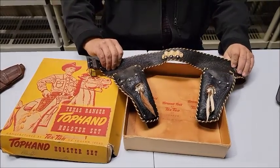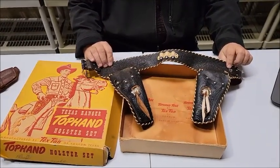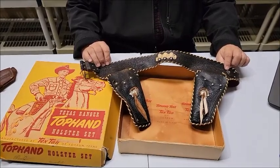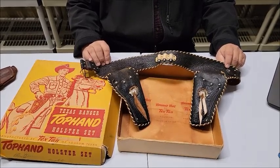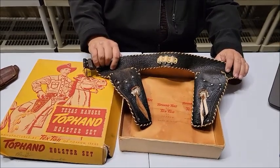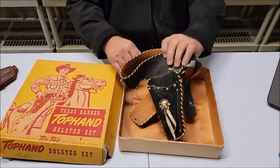This is the Tex-Tan set — you're getting the gun belt and two holsters. Perfect for putting your favorite cap guns in, and this is all top grain leather. It's a beautiful piece called the Texas Ranger from Tex-Tan in Yoakum, Texas. Lot number 198 coming up next.